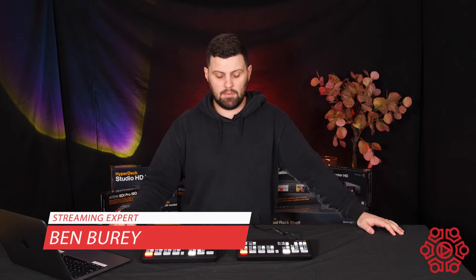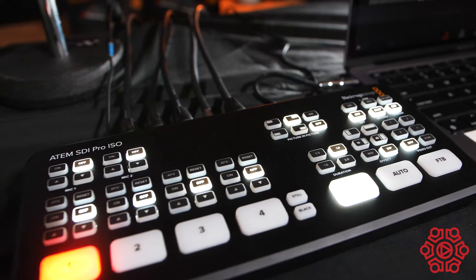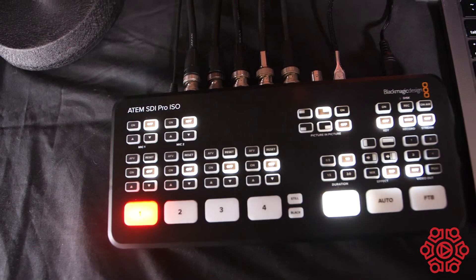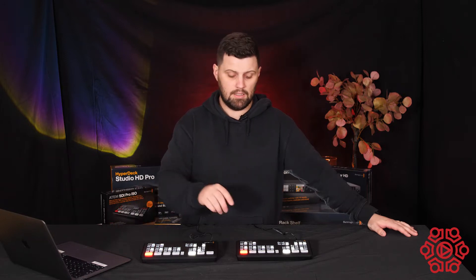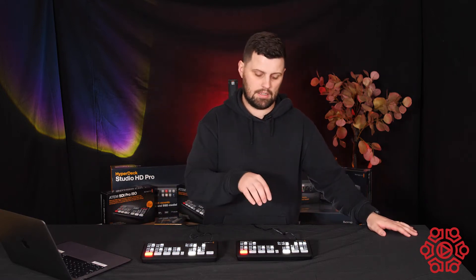Hi everyone, Ben from The Streaming Guys back again with another video. Today we're going to be taking a look at the Blackmagic ATEM SDI range. Blackmagic have released three models in the ATEM SDI range: we've got the ATEM SDI, the ATEM SDI Pro ISO, and then we also have the ATEM SDI Extreme ISO which has eight inputs.